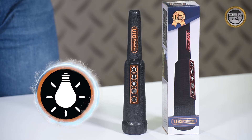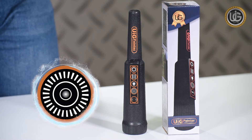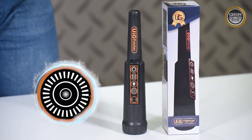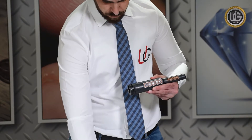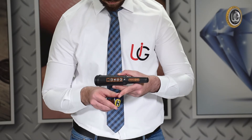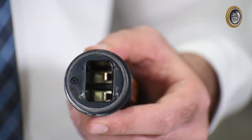The calibration button: press this button when there is interference affecting the functionality of the device. When installing the battery into the device, ensure to connect the positive and negative electrodes properly to their respective spots.